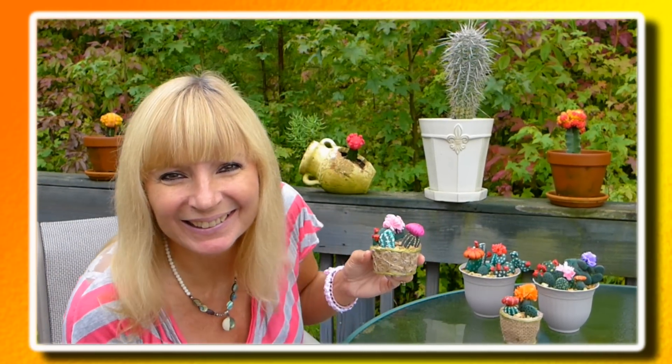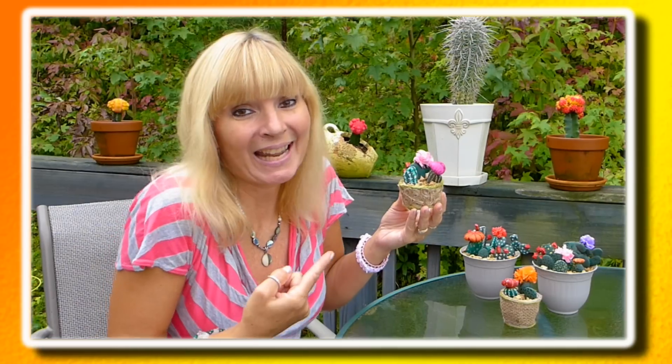These cactus pots would be a great gift idea and I plan on giving a couple of them away for Christmas this year. Here are a few things that I love about my homemade cactus: I can touch them and they don't prick me, I can't kill them, I can't overwater them, and I can't deprive them of sunlight. I can use them to brighten up any dark corner. Let's get started!